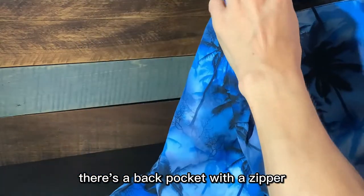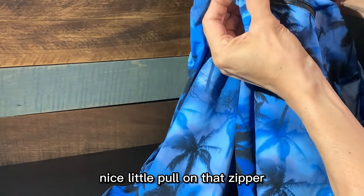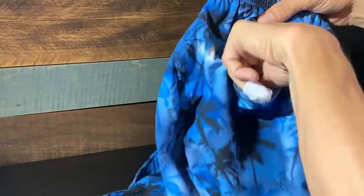There's a back pocket with a zipper. Nice little pull on that zipper. Same thing — mesh lined pocket, fast-drying fabric.